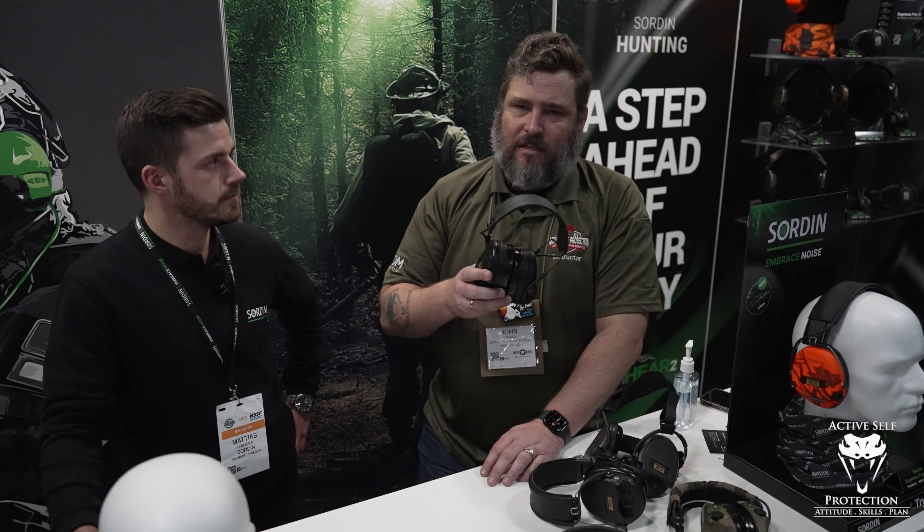As for where to get these in the US, they have a new distributor — Norma — who will be taking care of all the business here. We'll put a link in the description for more on that. The full information isn't released yet, but by the time this posts we'll have it. I love these — an extra five decibels of protection is worth it to me. Thanks for the information!